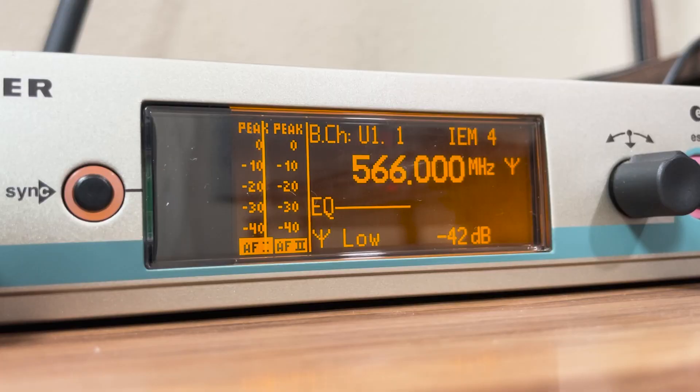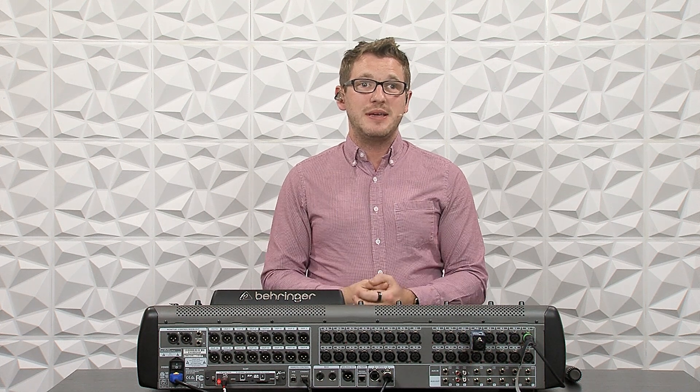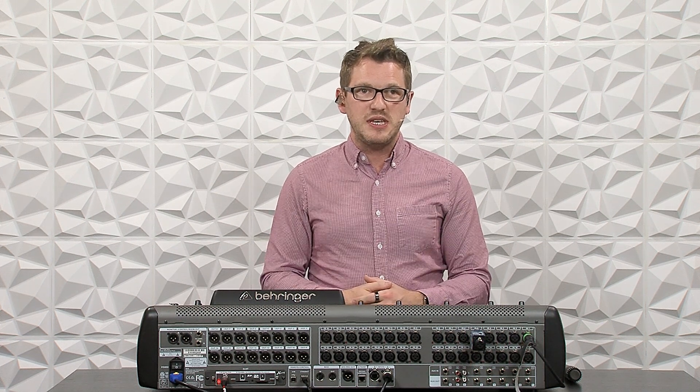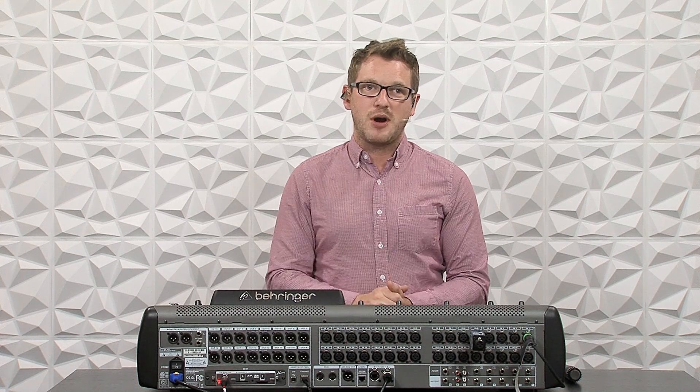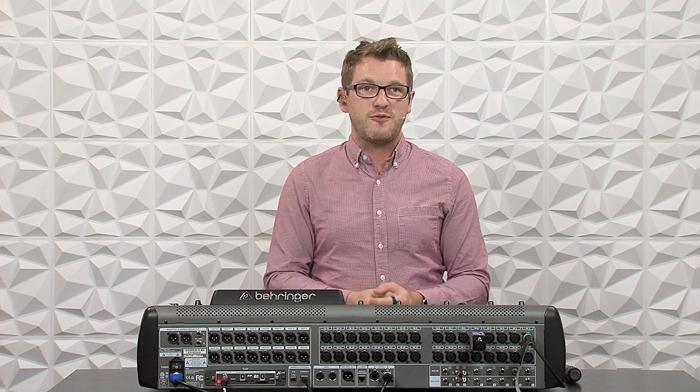I have set up here a Sennheiser IEM G3, and that is the in-ear that I usually mix to here in my studio. This is a very popular in-ear that is out in the market, and there's a brand new G4 version.